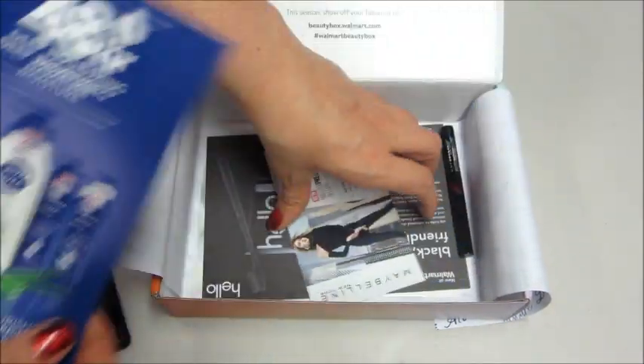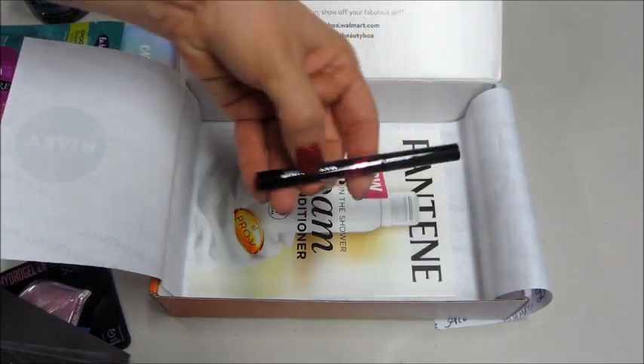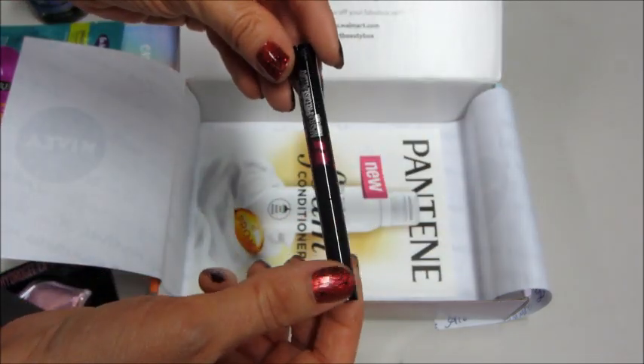Some advertisements at the bottom — sometimes there's coupons in here. And then what is this? Maybelline Master Precise All Day Liquid Liner. That's pretty cool.